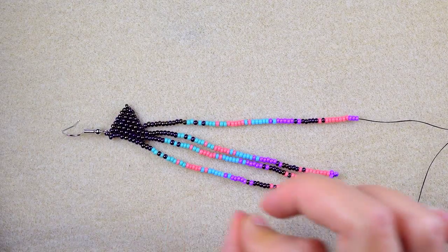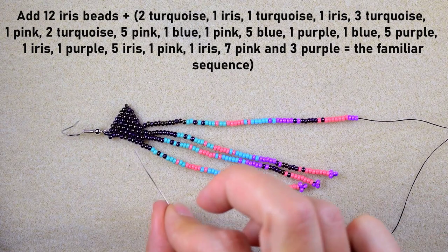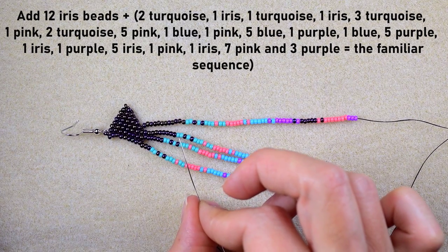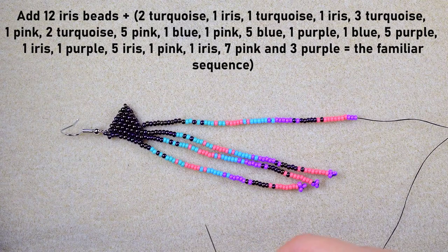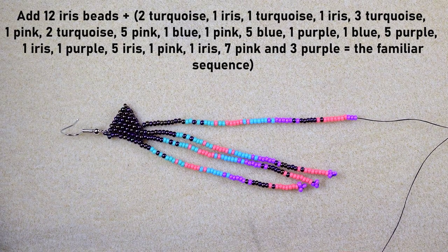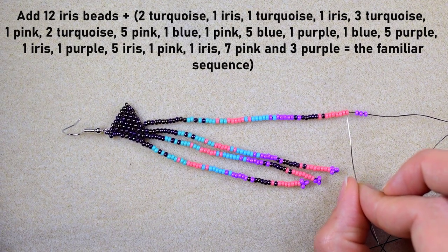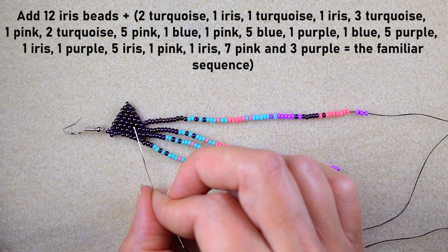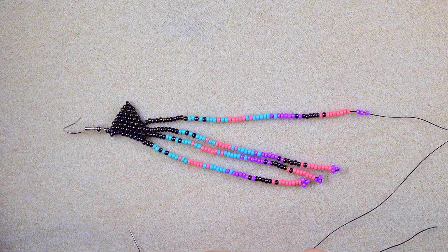For the next fringe — as you might guess — I have twelve iris beads plus the familiar sequence. It increases by three each time from the previous nine. I take twelve plus the familiar sequence, then skip the purple beads, go back through all those beads, and exit through the central bead to make the next fringe.